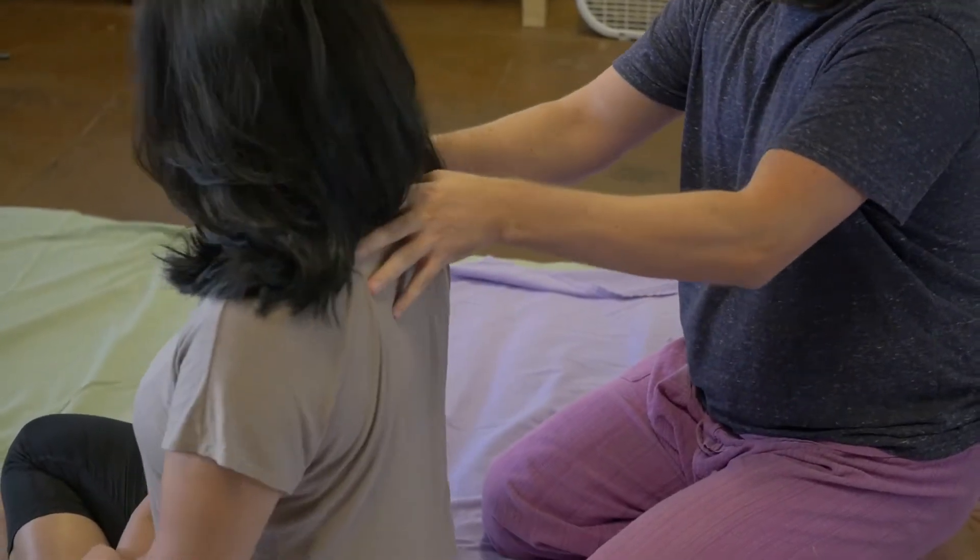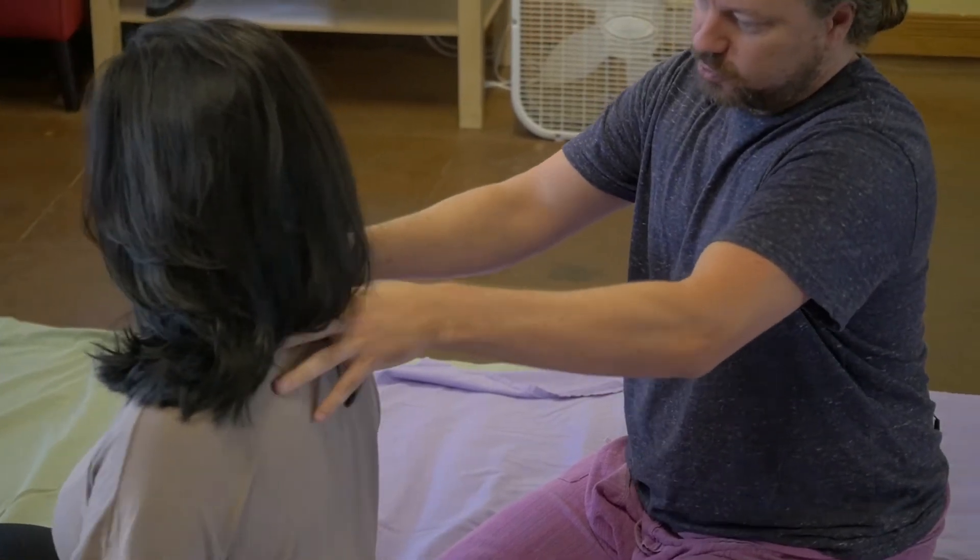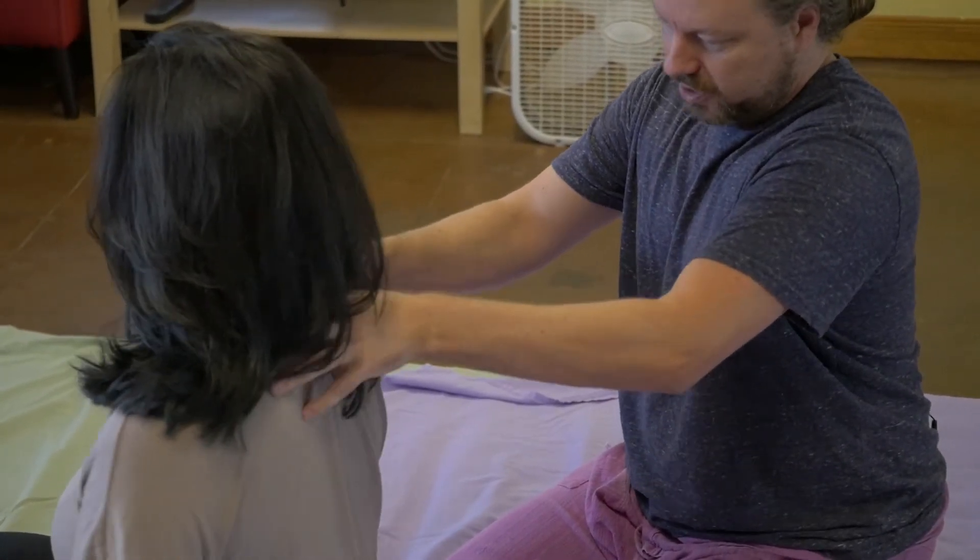And then if I go up a little bit, still a little tight. Yeah. I'm just using my hands to start — these are lighter tools. I'm just getting a feel for what's going on.